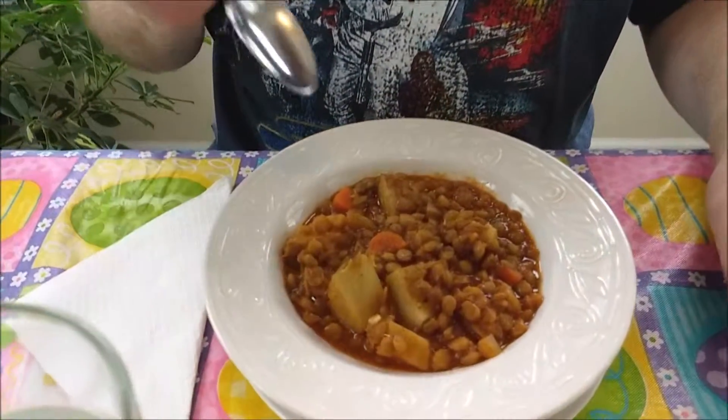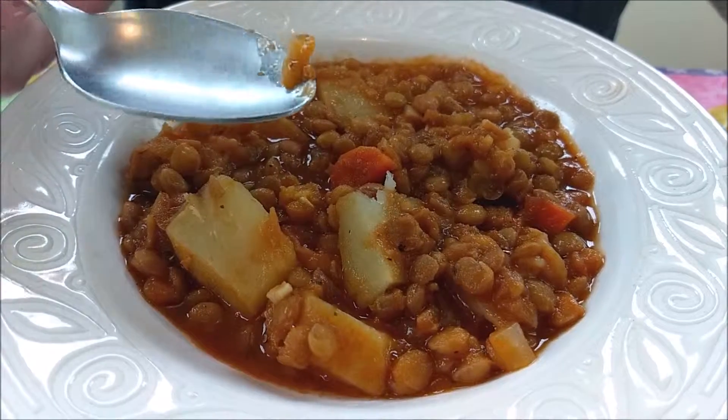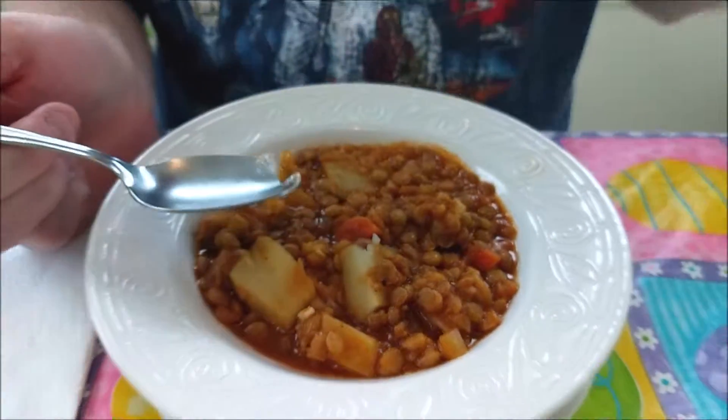Hey everybody! You know this is my favorite part — the tasting. So this is our wonderful lentil potato soup. Look at this — you've got lentils, you've got potatoes, you've got carrots, and all those other wonderful things you threw in there. I mean, what else do you need besides a spoon? It just really goes to show that you don't have to have chicken and pastry or a bunch of unhealthy things to have comfort food. Mmm, that's good. It almost gives me like a beef stew vibe in terms of the comfort food feel.